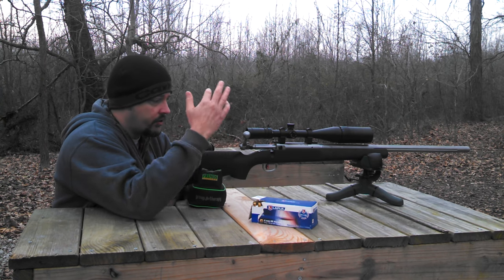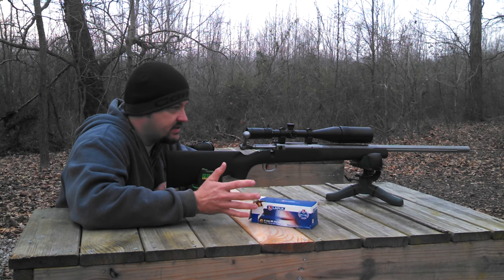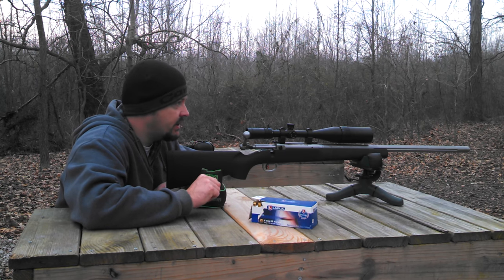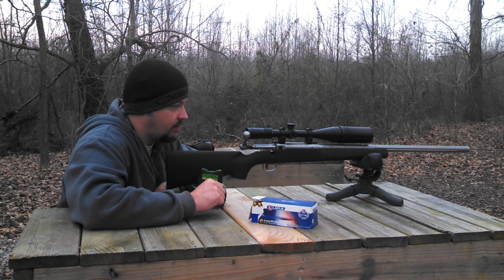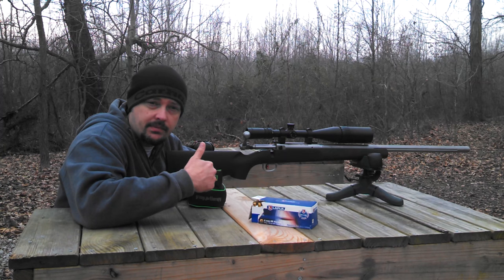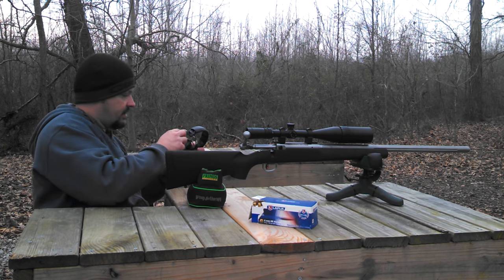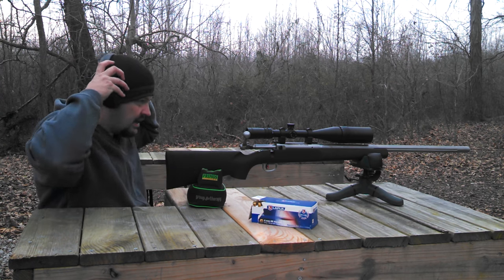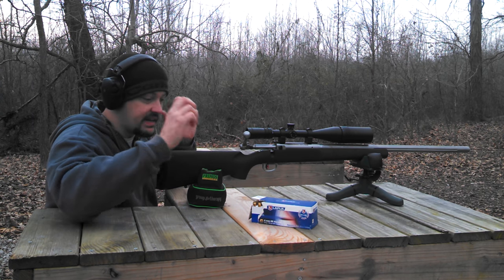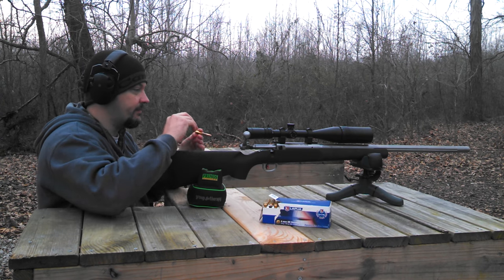Just running an older Tasco scope, but we'll take a few shots here. I'm only going to shoot five shots as this stuff is pretty expensive. But it would be good for getting a baseline on the rifle. I'll give you guys some close ups of the rifle and we'll go from there. This rifle is a single shot so it's just got a floor plate in it.